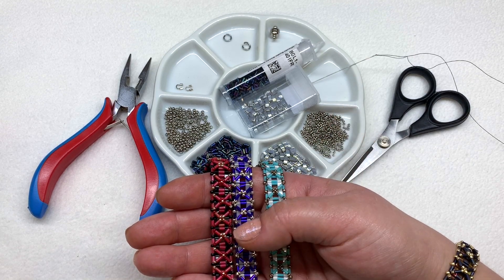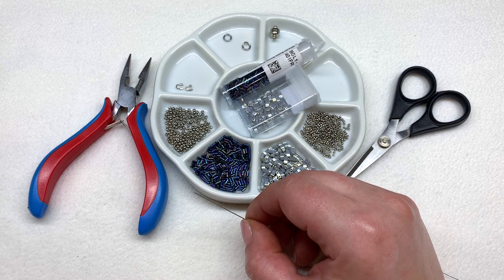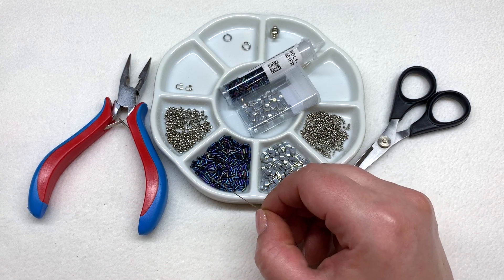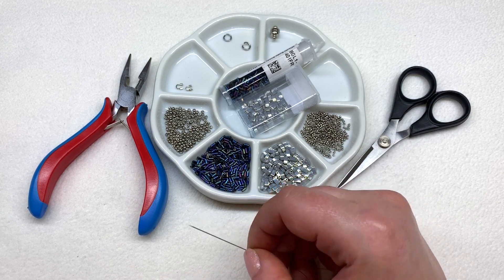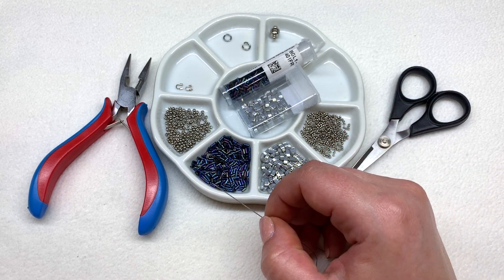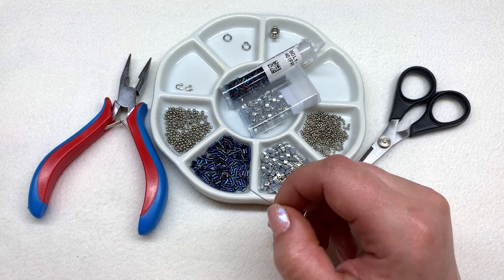My go-to is the six pound, point zero zero six inch diameter FireLine, and I'll be using a size 10 beading needle. You're welcome to complete this bracelet just how I taught it in the original nexus design, but I thought it'd be fun to bring you a different way to complete the bracelet to show you how these can be worked up in different ways and you get the same result.